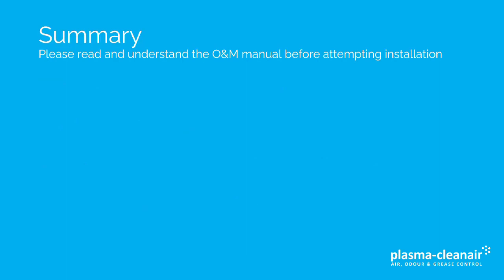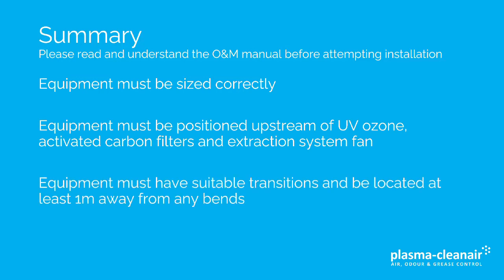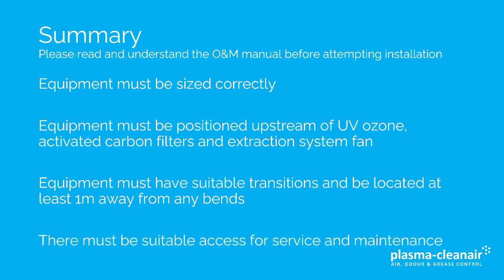In summary, it's very important to read and understand the O&M manual before attempting installation. The equipment must be sized correctly. Equipment must be positioned upstream of any UV ozone, activated carbon filters and the extraction system fan. Equipment must have suitable transitions and be located at least one metre away from any bends. And there must be suitable access for service and maintenance at a later date.